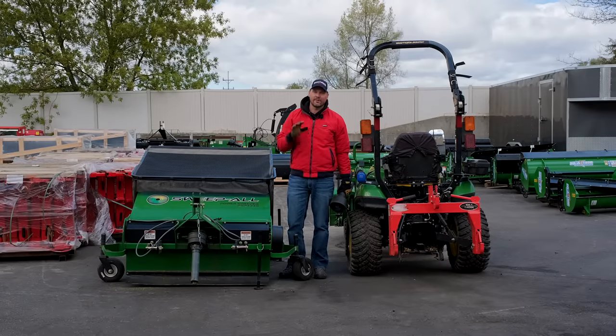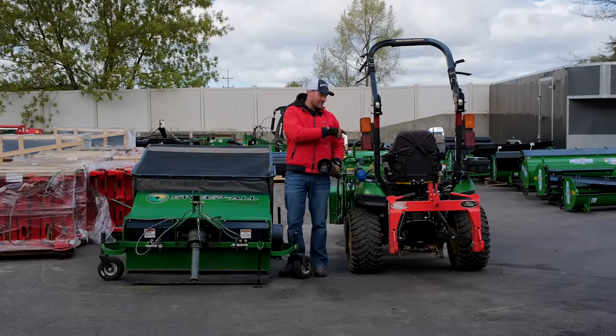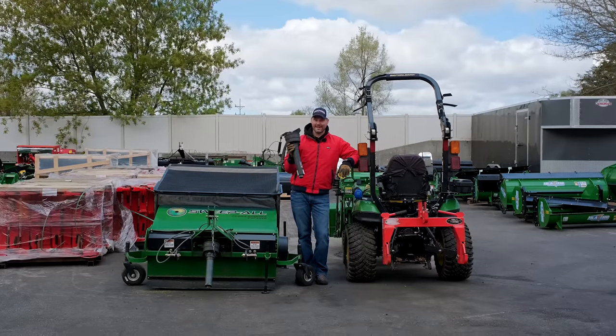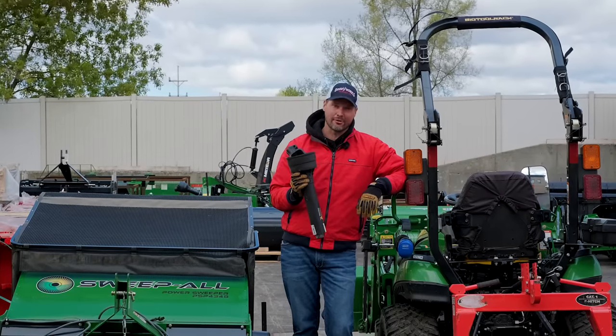How we doing? Welcome to the channel. Today we are going to talk all about how to connect one of these darn things to the back of your tractor. So if you struggle to connect these, if it's the bane of your existence, if it's just a chore you don't want to tackle, then you want to stick around. I'm going to share some tips and pointers to try to make this process a lot easier for you.